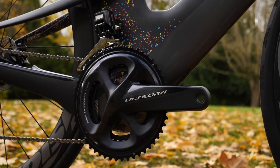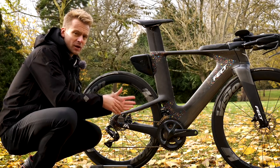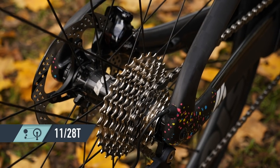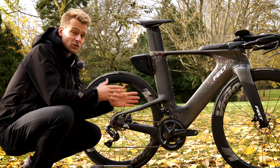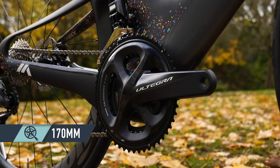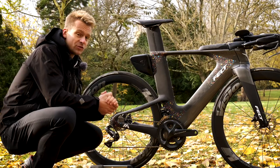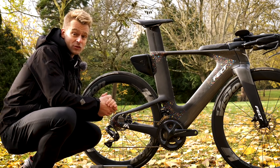Moving on to the groupset — it has come with a full Shimano Ultegra Di2 groupset. Felt has supplied all of these IAs with a 52-36 combination in the chainrings, and moving back to the cassette, I've got an 11-28 on there with a standard Shimano 11-speed chain. In terms of crank length, since this is a 54 centimeter, they are 170mm cranks. Interestingly, on smaller models like the 48 and 51 centimeter, the cranks come as 165mm, and on a larger model up to a 58 centimeter, those would be 172.5mm.